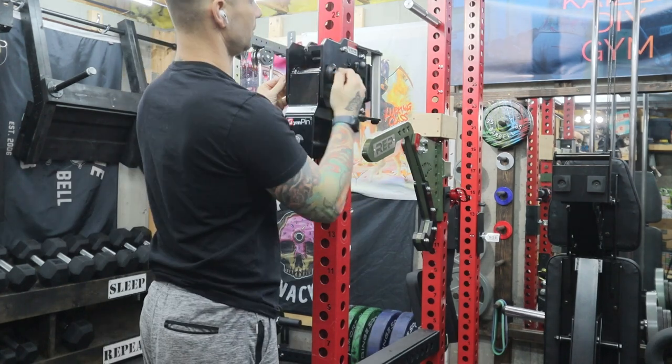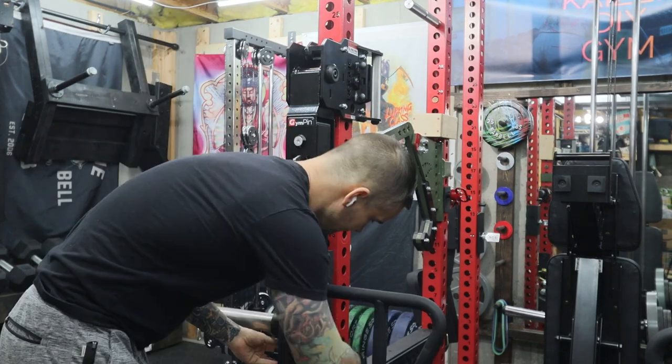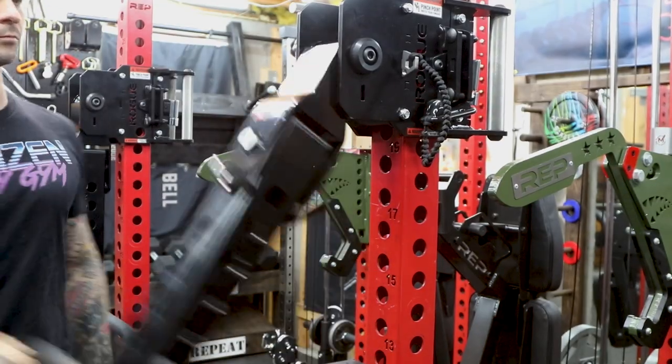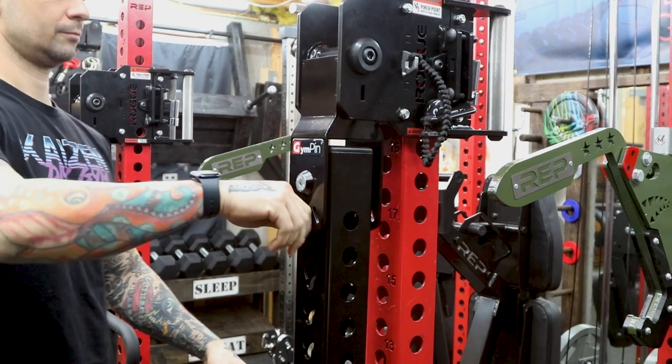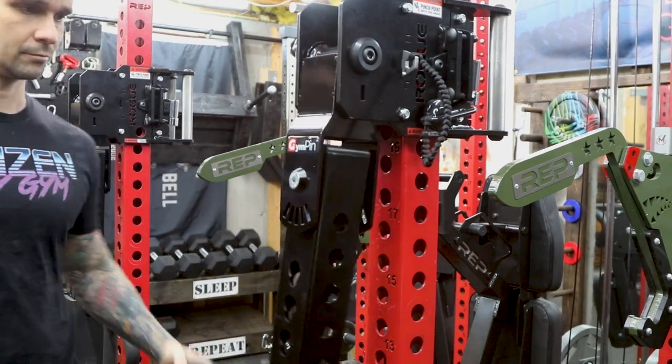Follow the same steps to install the second adapter. A benefit of rotating the arms 90 degrees is the outward facing keyhole — we were able to utilize this to add five lateral locking positions. Pretty cool.